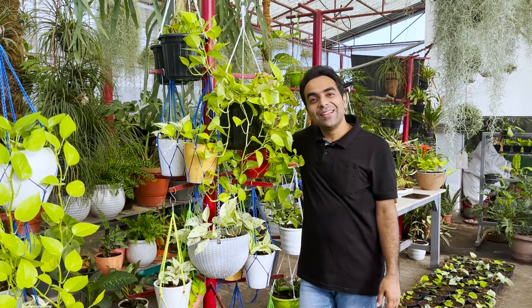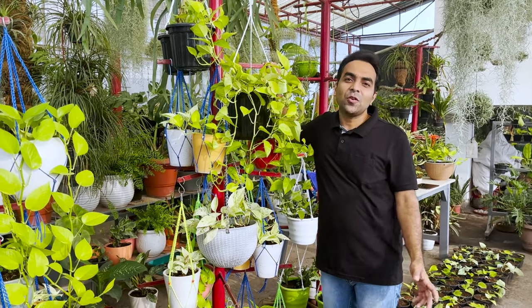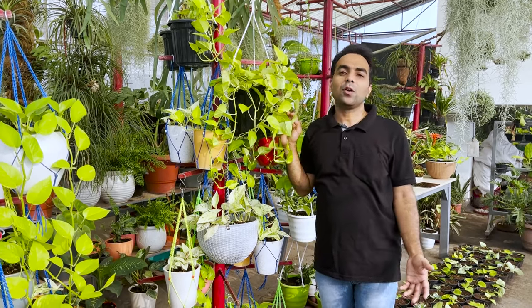If you have a pothos plant at home, I encourage you to give propagation a try. It's a fun and rewarding process that can transform your space into a thriving pothos paradise. Now, time to reveal the secret behind this lush, dense green foliage: give your pothos a lot of indirect light and high humidity. Spray your plants frequently — this increases the humidity and encourages the plant to produce a lot of new leaves.